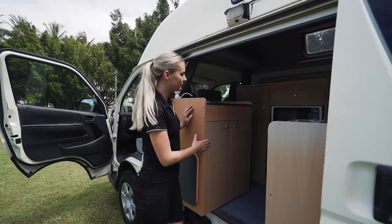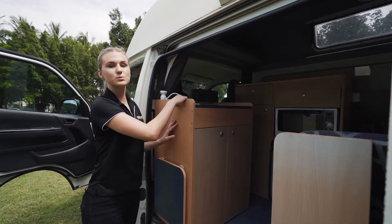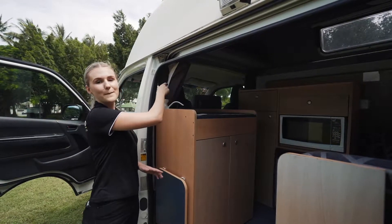Inside your cupboard is where you'll have all your cooking equipment and all your cutlery. Just up the top here is where you'll have your sink. Now to use this sink, it's just a pump sink, so you just need to pull this one up and down.